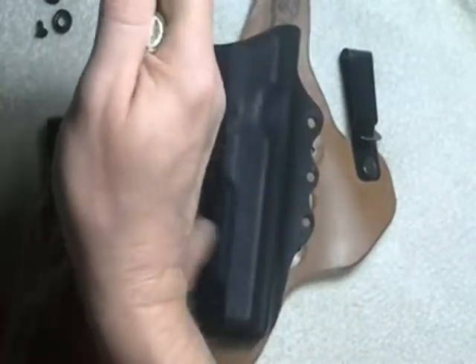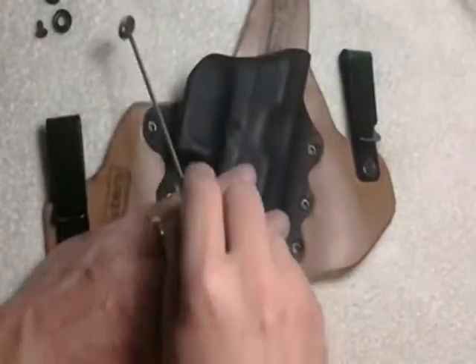Six screws. The plus to the new ones is they don't come with these silly washers, so it's one less thing you have to worry about.